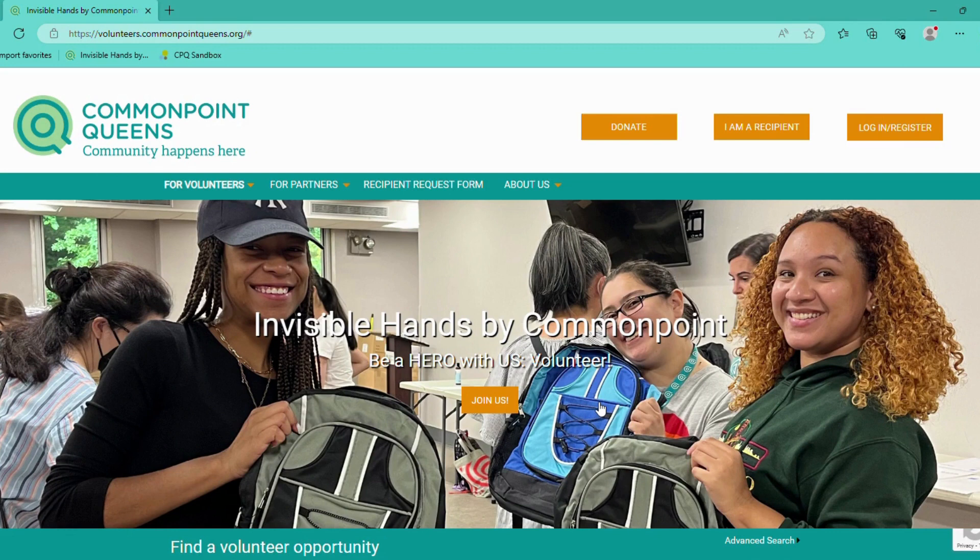Hello. Today I'm going to show you all of the ways that you can register as a volunteer on the website.